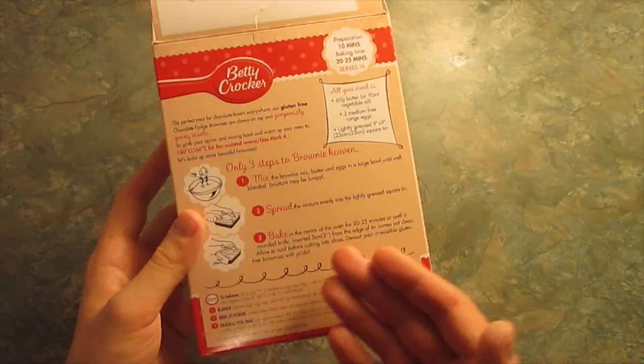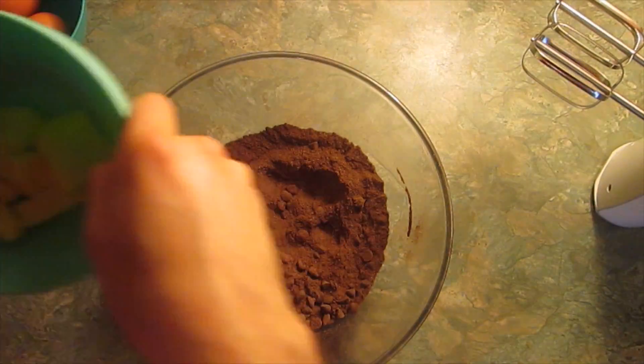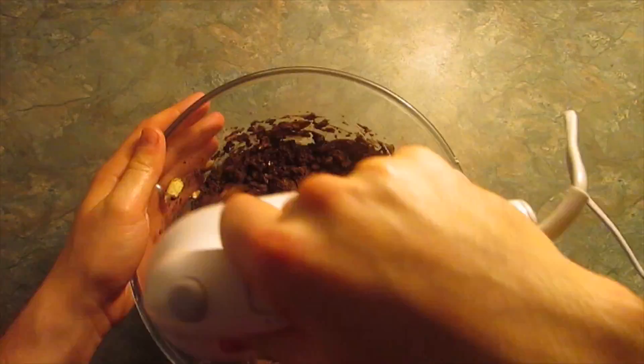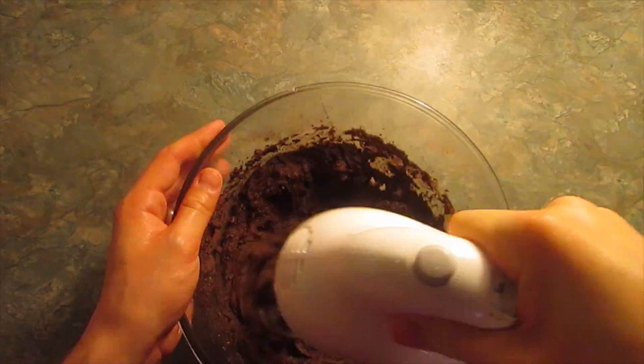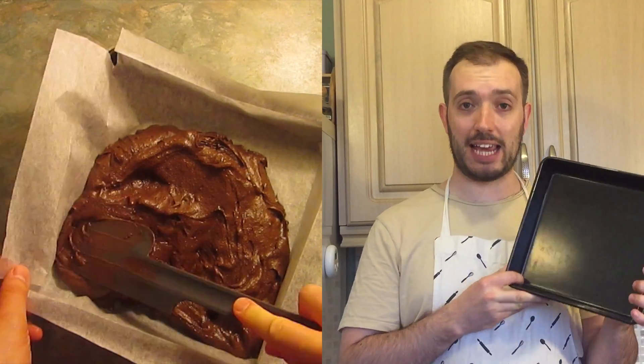The recipe for this is really straightforward — it's all on the back, so let's begin. All you need to do is open your packet mix, sieve and add in your brownie mix, take 60 grams of butter, two medium free-range eggs, mix this all together, and pop it into a lined 9-inch square cake tin.